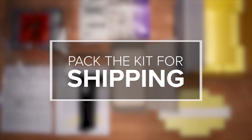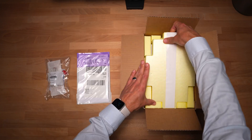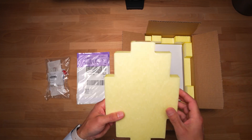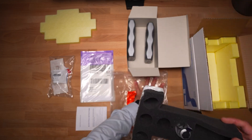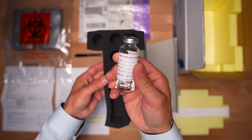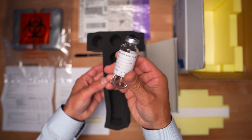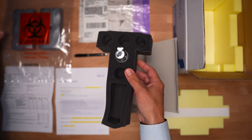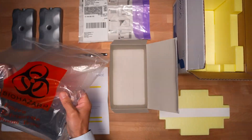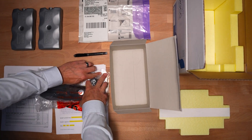How to pack the kit for shipping? A shipping instruction guide is included in the kit. Remove the top puzzle piece using the white strap. Remove the molded foam inside the biohazard bag and place vials in the round slots of the molded foam. Place additional substances to be tested in the rectangular space. Place molded foam with vials back into the biohazard bag, ensuring to release all air before sealing the bag.